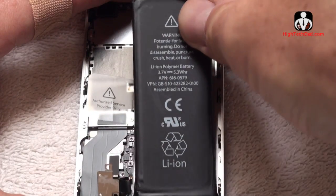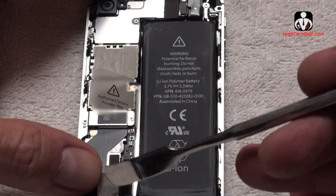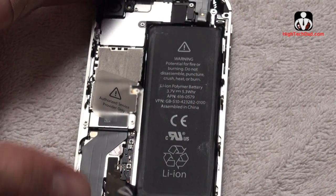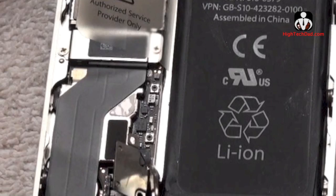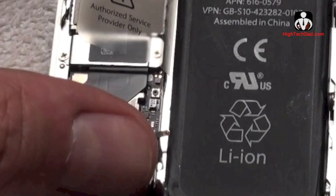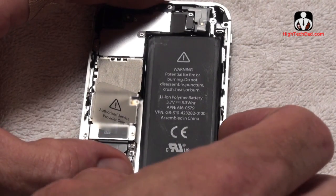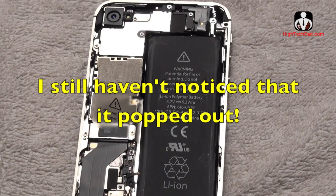So here's the new battery — we're just popping it back down in place. All that we have to do is attach this little connector right here and put the screws in, and we're pretty much done. It's that simple. Let's be sure that everything's in place and lining up properly. This snaps right in.